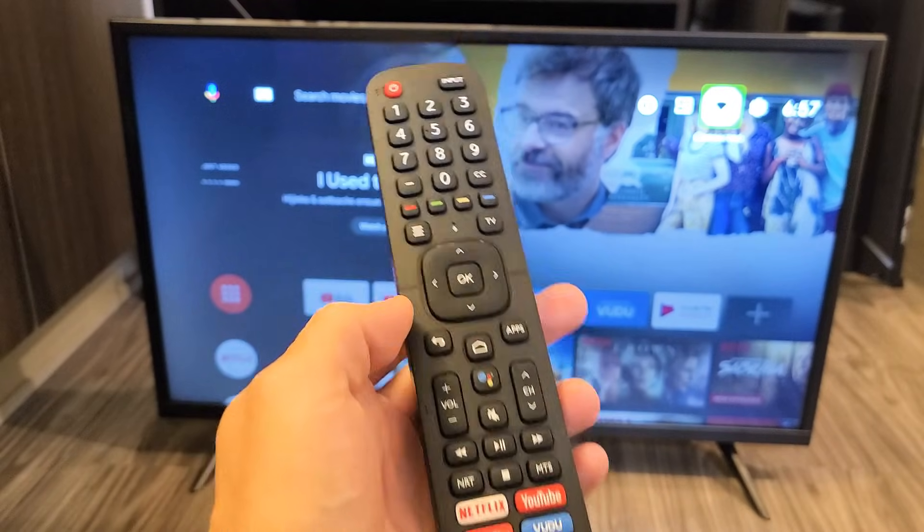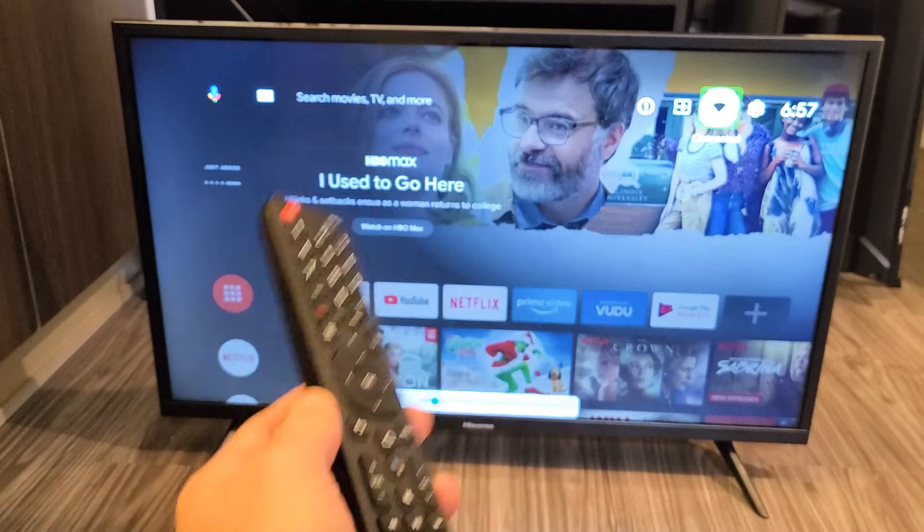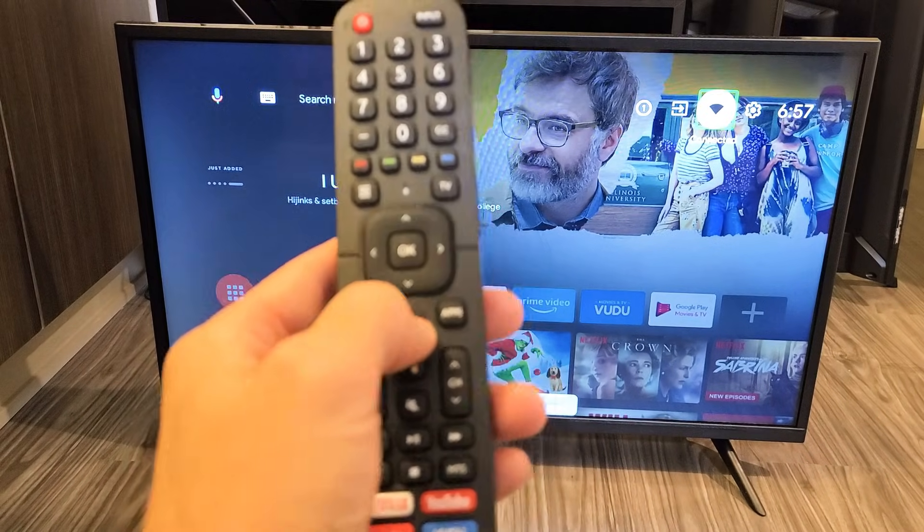So let me just go ahead and lower the volume down. So how you turn it on and off, it's very simple. First thing is just go ahead and click on Home on your remote.